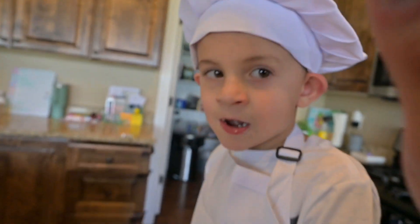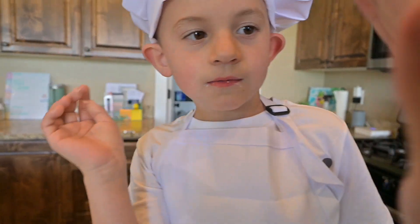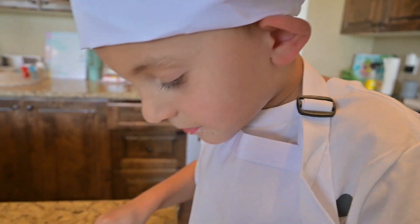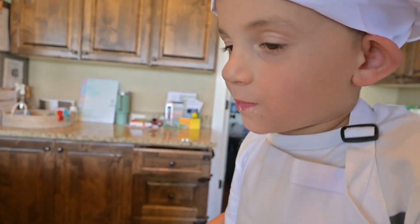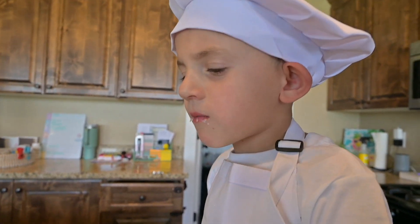Awesome, buddy. High five! Great job, I'm proud of you. This is probably the only time you're ever gonna eat cake for lunch.